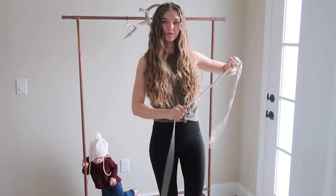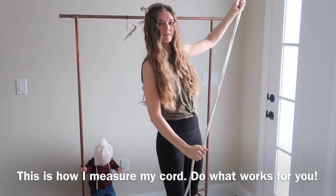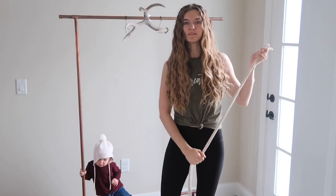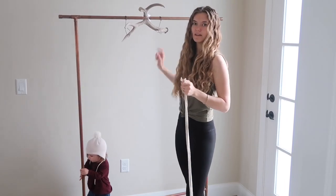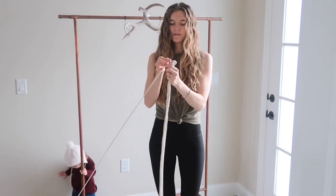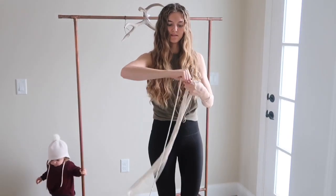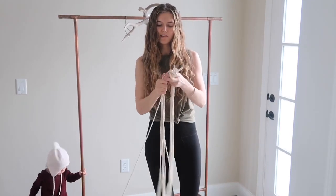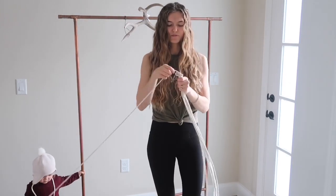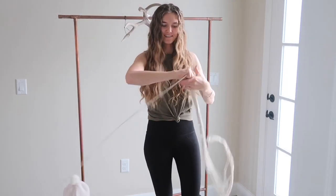I'm going to measure about 12 pieces of cord — 6 per side on this antler. I just keep turning the cord and hold it all in my hands, fold it over, and pull it again. I'm sure there are better ways to measure cord, but this is just how I do it.